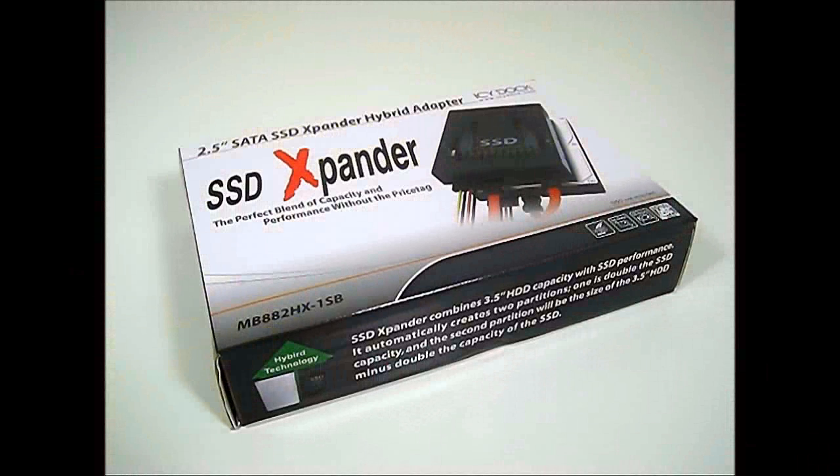Hello everyone, this is Ron from Hitech Legion and this is an ICDoc MB882HX-1SB SSD expander.